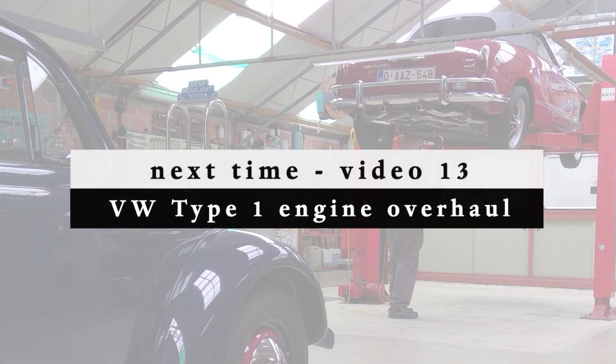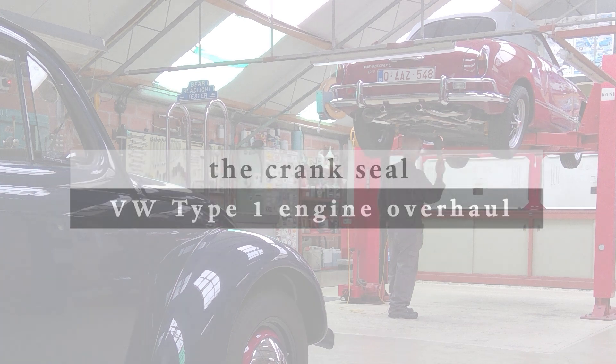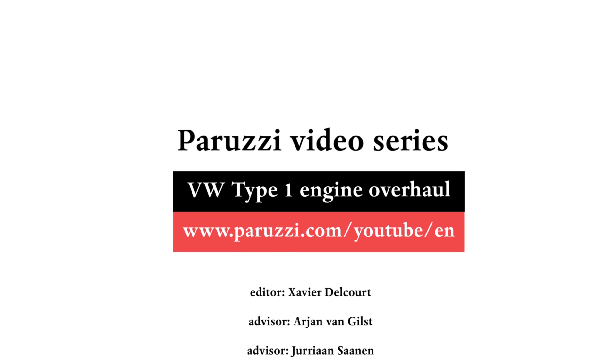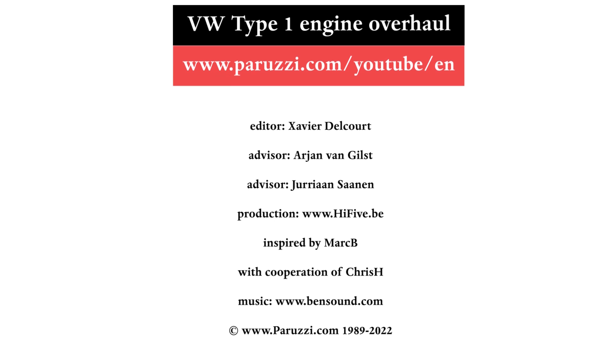We have shown how to disassemble and assemble the flywheel. In the next video we will show how to disassemble the crank seal and how to install a new seal. More information about all the parts and tools used in this video series can be found as comments under each video on our YouTube channel. See you soon.